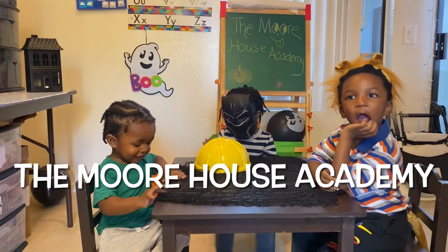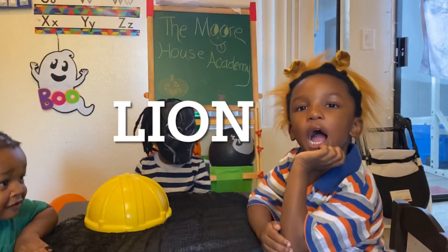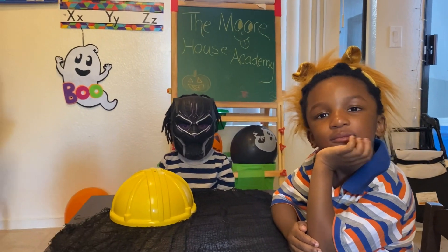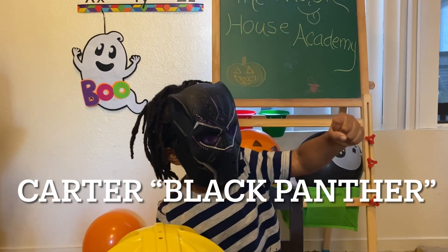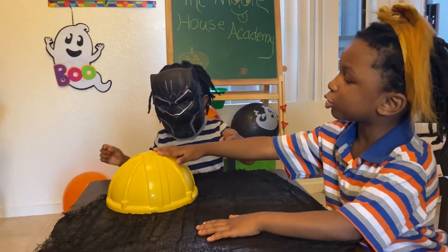Hi guys! What is your name? I am a lion. Your name is lion? Hi lion. And what is your name? My name is Charlie. And my name is CJ. I'm a car and Kim is a gun shooter.